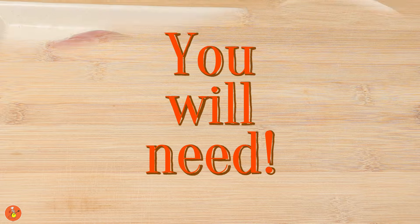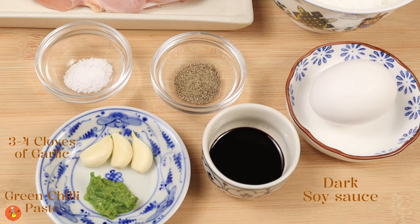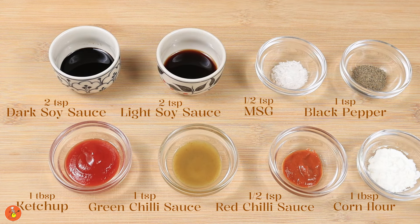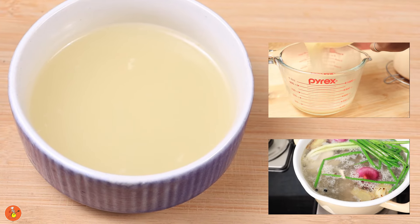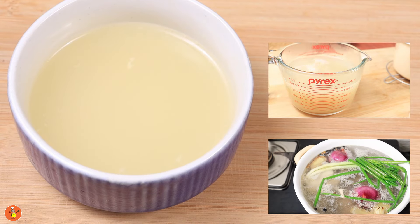You need 250 grams of boneless chicken along with these ingredients for marination, and these are the vegetables that you will need. For the sauce you need these ingredients. Lastly, you need about 75 to 100 ml of chicken stock to make the gravy. I showed how I make an Asian style chicken stock at home in my last video, and you can go and check it out.